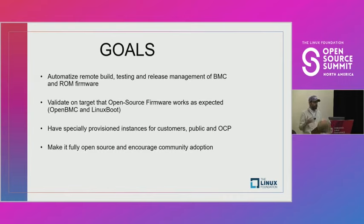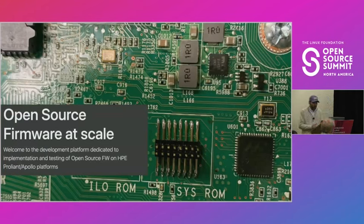When you look at OpenBMC and all of these open source firmware related projects, you will see that mainly the contributors are people working for massive companies deploying this technology at scale. When you are part of an open source community, even individuals should be able to develop the technology or at least learn about it without having to invest their entire savings. That's one of the key benefits of this CI technology. We called it OSF CI — Open Source Firmware Continuous Integration Platform.